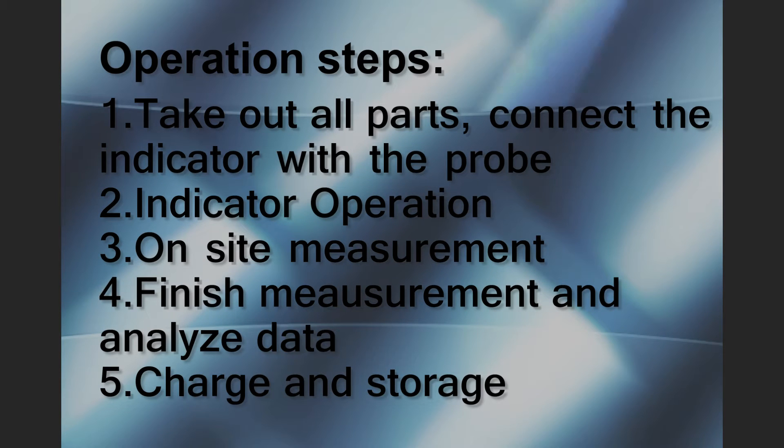Fourth, finish measurement and analyze data. Fifth, charge and storage.